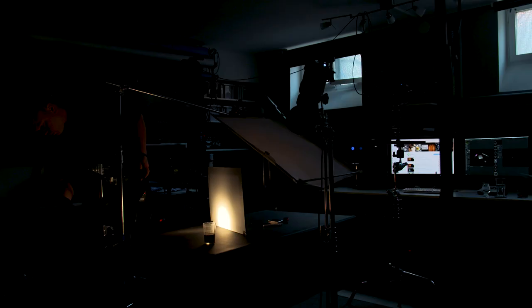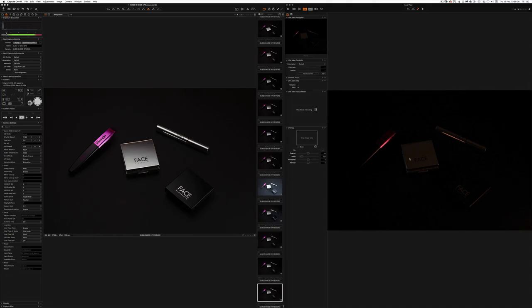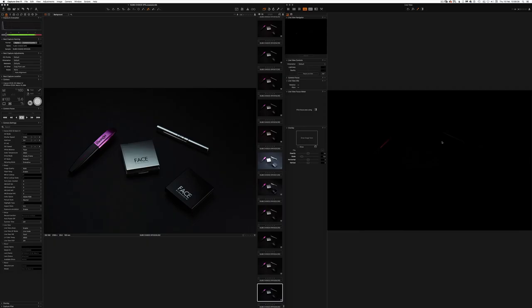That one was nice — let's take a test shot to find the perfect spot. Now I understand the reflection on this one — it's from the second flash, of course. The light coming from that direction hits this side and then reflects on that side. So it's actually impossible to make a clean gradient going along the whole way.